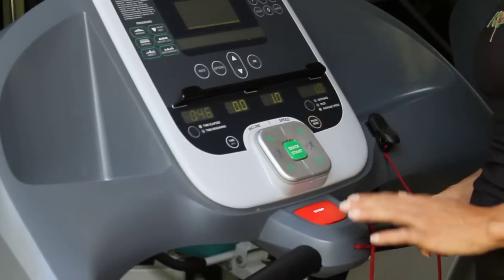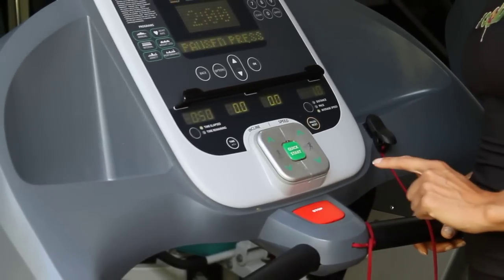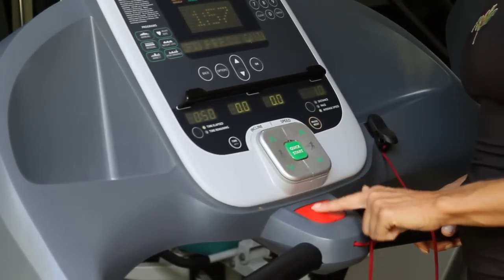To stop on this machine, there's a big red button — you can't miss it, so it's easy to stop. Just hit that button once to stop the belt, then two more times to clear it out.